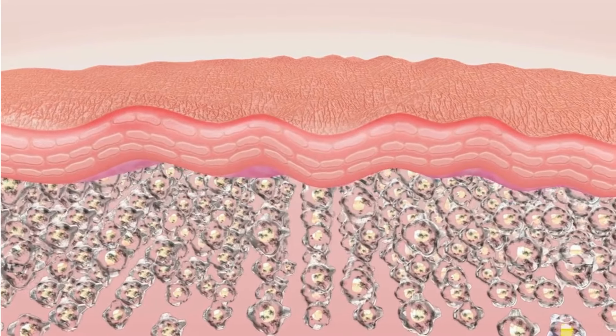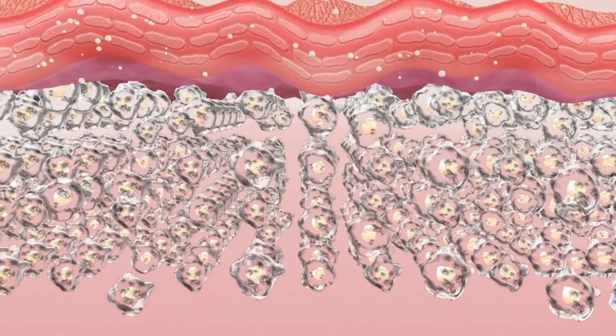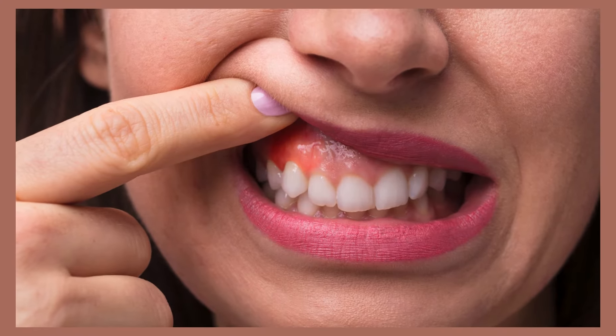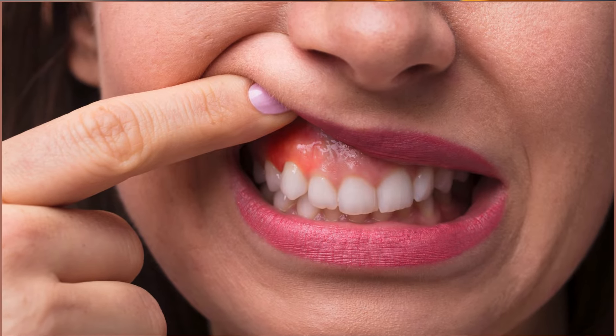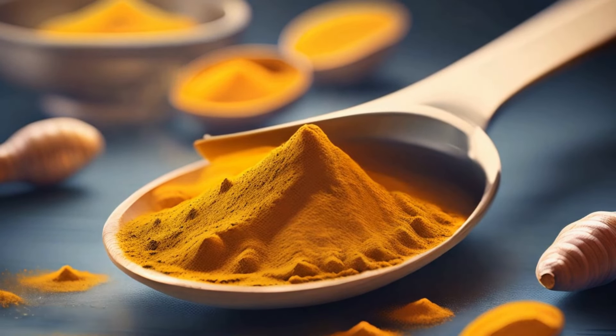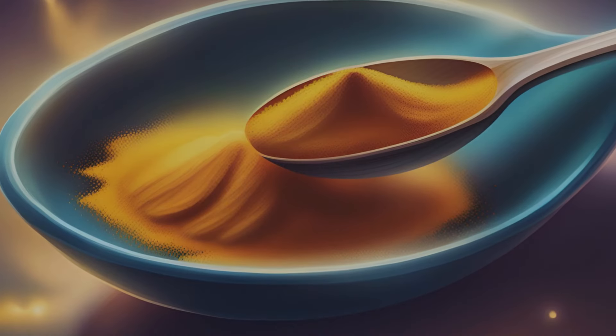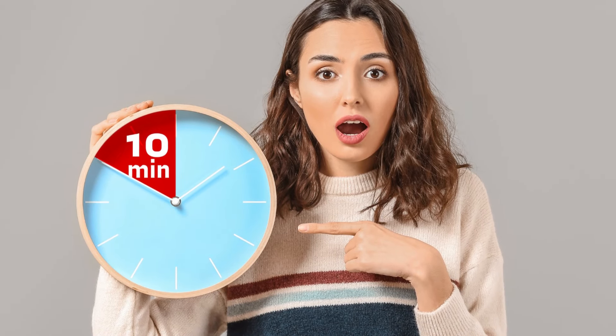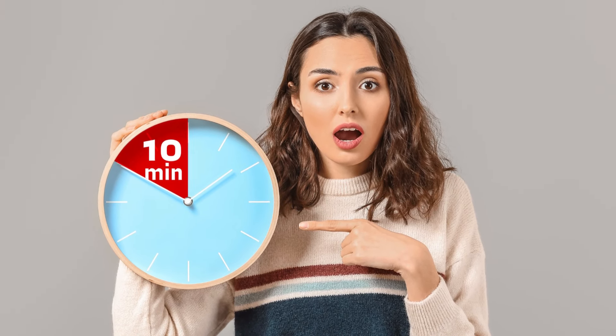We've all experienced gum pain at some point, and it's no fun. But with these remedies, you can find relief. Anti-inflammatory properties — apply topically to the affected area. Benefits: reduces swelling and pain, soothes gums. How to: mix 1 teaspoon turmeric powder with half a teaspoon water, apply to affected area, leave on for 10–15 minutes.